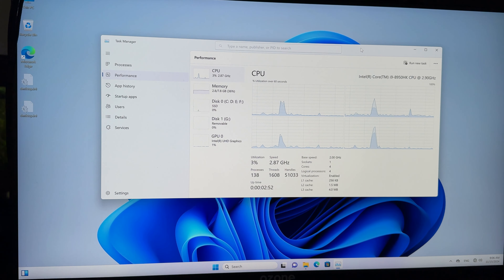Let me close Task Manager and reopen it. In Task Manager Performance — oh! Magic, it's showing Intel Core i9 again. No way! What a scam. This is amazing. The scam is even bigger than I thought — apart from the fake processor, the storage also seems to be fake.